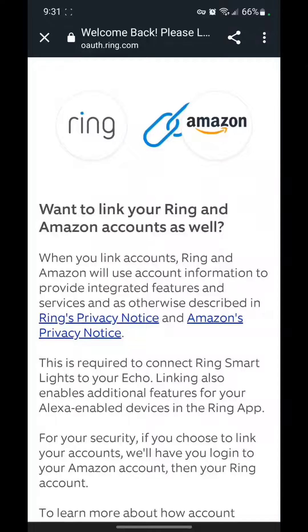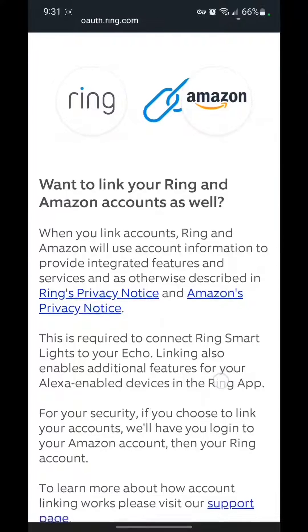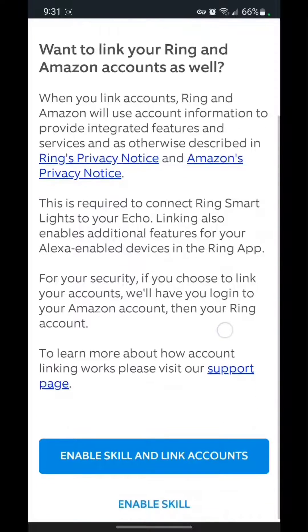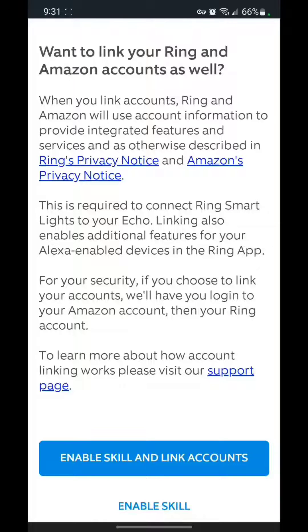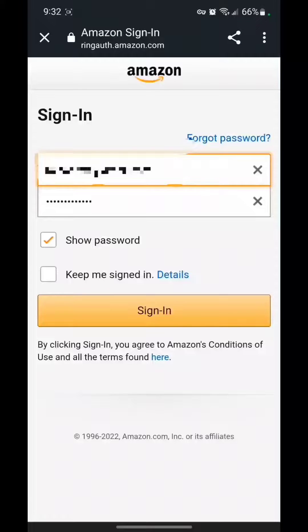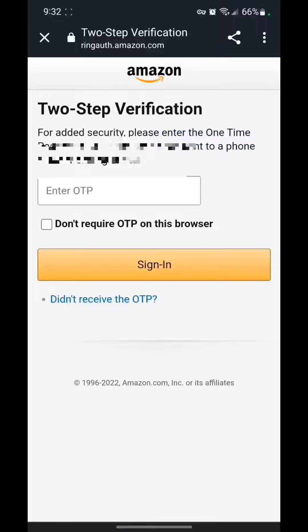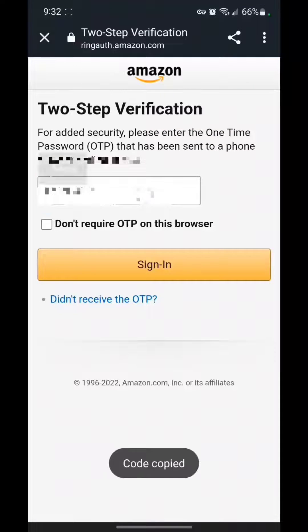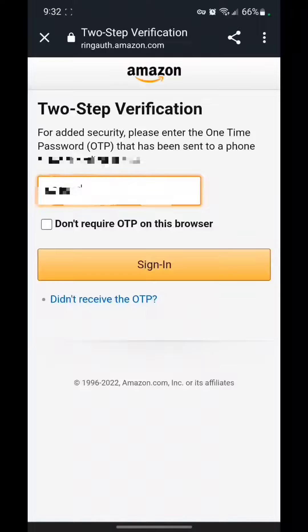This is the agreement for what's going to happen here. You're going to link your Ring and Alexa accounts, and you're going to have to agree to these terms. We'll want to enable the skill and link accounts. For me, I have two-step verification — that's good to have.